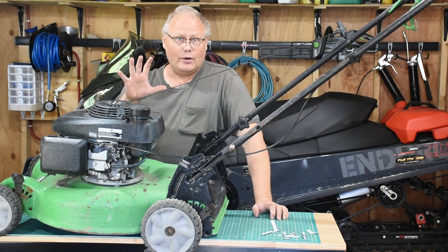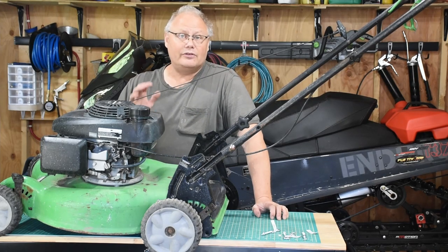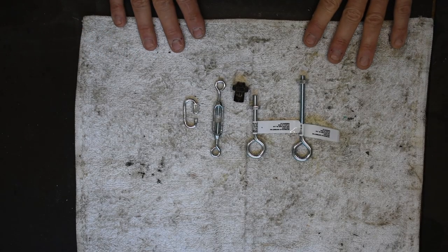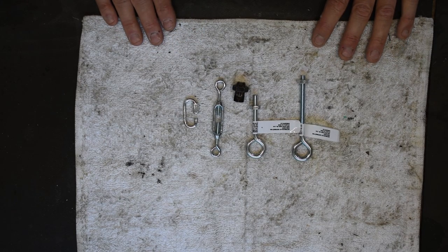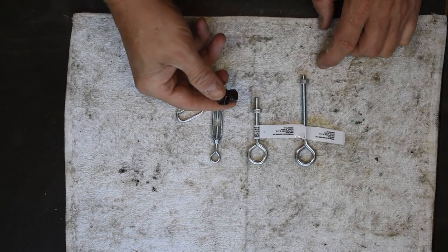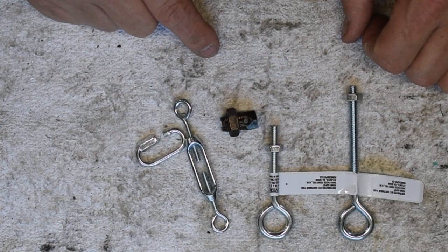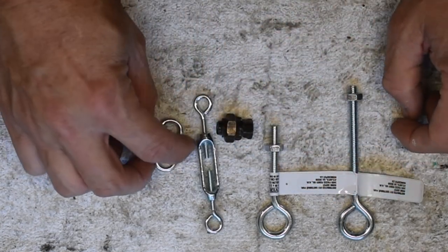If we can get it running we're going to let it warm up a little bit and then we'll do a service on it — sharpen the blade and a couple other things for him. Brian's one of my best friends who lives right next door and I am happy to help him out. Some of the parts I have laying around that I think I can utilize are some threaded eye bolts, a turnbuckle, a small quick link, and an old electrical connection from my father-in-law — I've got a bunch of these. I'm going to be able to clamp the cable in there and hold it.